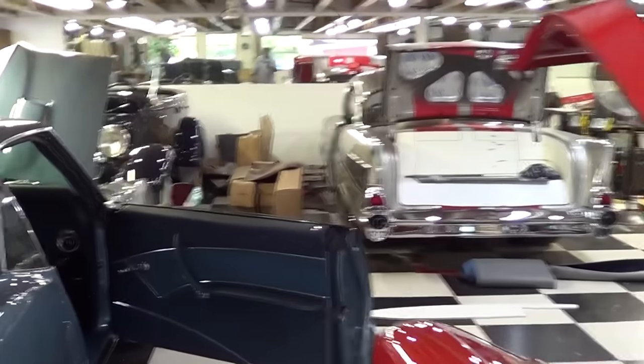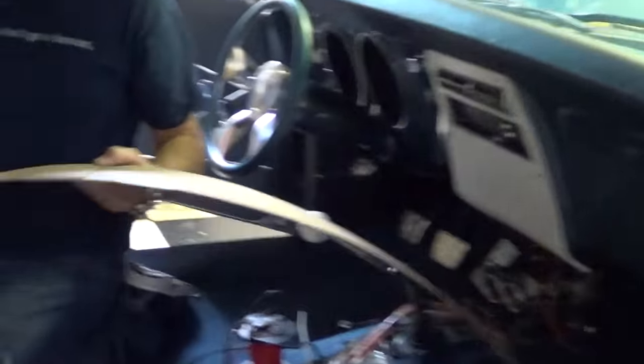Hey y'all out at Steve Holcomb Pro Auto Custom Interiors. A lot of you requested a video on how they make those consoles that they put in the car. I think that's one of the focal points of his interiors — the consoles the way they waterfall through there and run all the way to the back is awful cool. Today I'm going to shoot the process over the next couple of days.